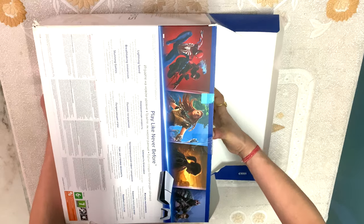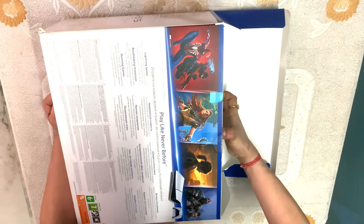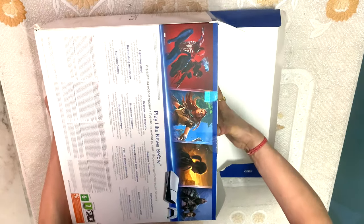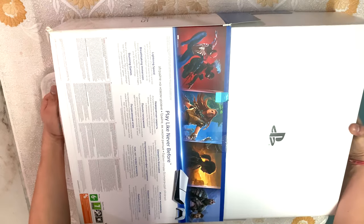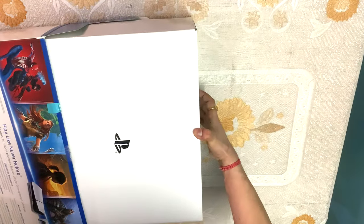The PS5 Slim has 4 cover plates, while the original PS5 has only 2 plates. In the PS5 Slim, 2 of those plates have a glossy finish and the remaining ones have a matte finish.